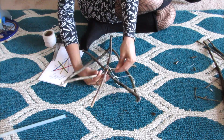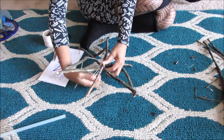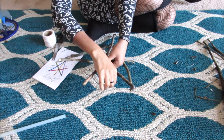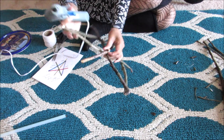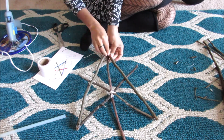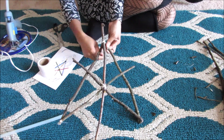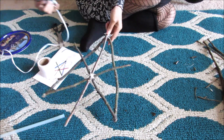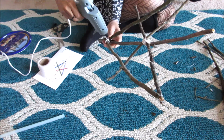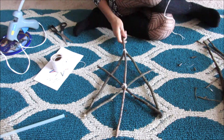Once I had everything all glued up, I was deciding whether to put string on it. It wasn't necessary, but I felt like it made it look a little more finished. Without the string the sticks just looked a little floaty, and I felt like the string grounded it. So I basically just tied the back, then wrapped it around as many times as it would go, and then hot glued whatever little piece was left over so you couldn't see it.